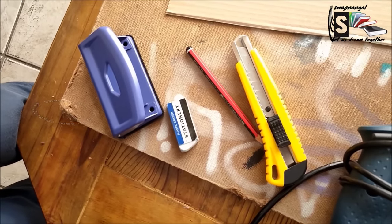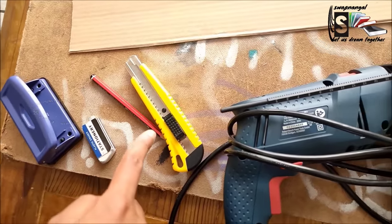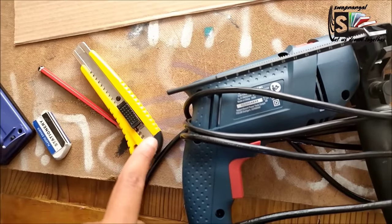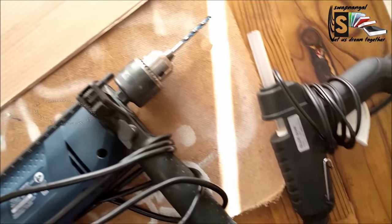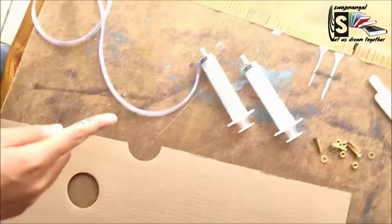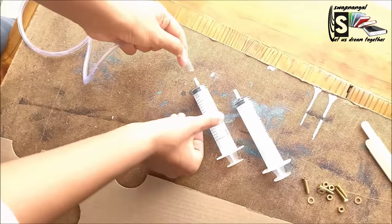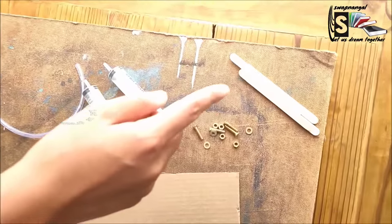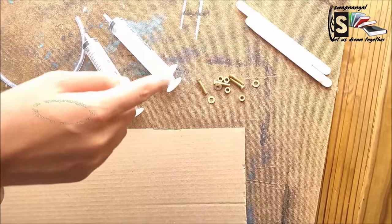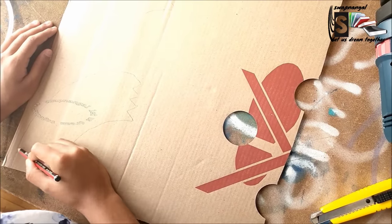The tools we're going to be using for the project are a puncher, an eraser, a pencil, a craft knife, a drilling machine, and a glue gun. The materials we're using are a piece of cardboard, a plastic tube, and two syringes — we must make sure the syringe fits with the plastic tube. We are also using four ice cream sticks and five nuts and bolts.